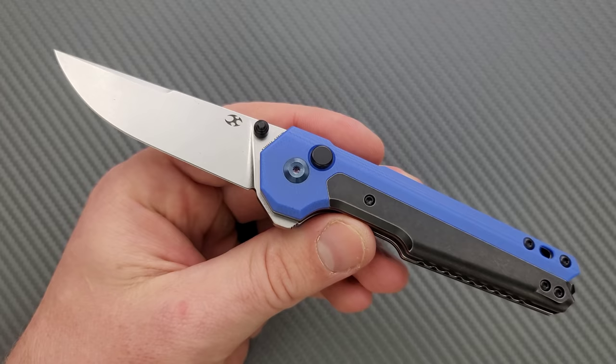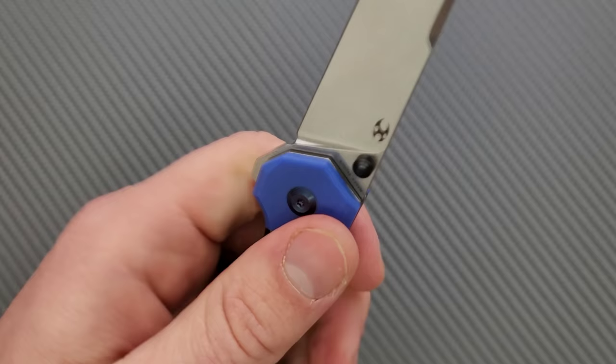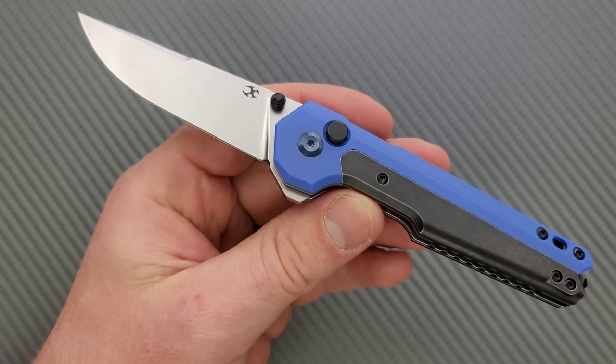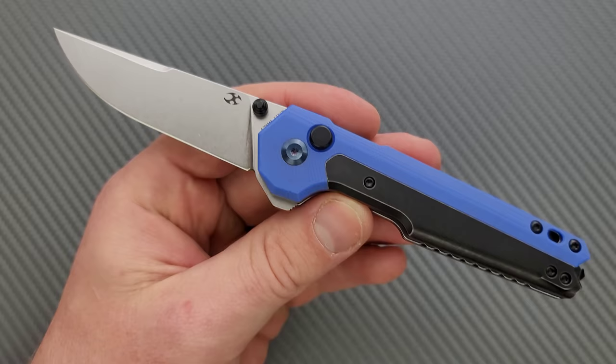Let's get into the review. This is a Mikkel Willemsen design, which you guys are probably fairly familiar with — he's done a lot of stuff and definitely a lot of stuff with Concept here recently. The first thing that stuck out to me was: neat, a button lock, because those are super popular right now. And honestly, I think they're pretty convenient and pretty cool. The knife community likes them whether you're a collector, enthusiast, or a user — there's something there for everybody.